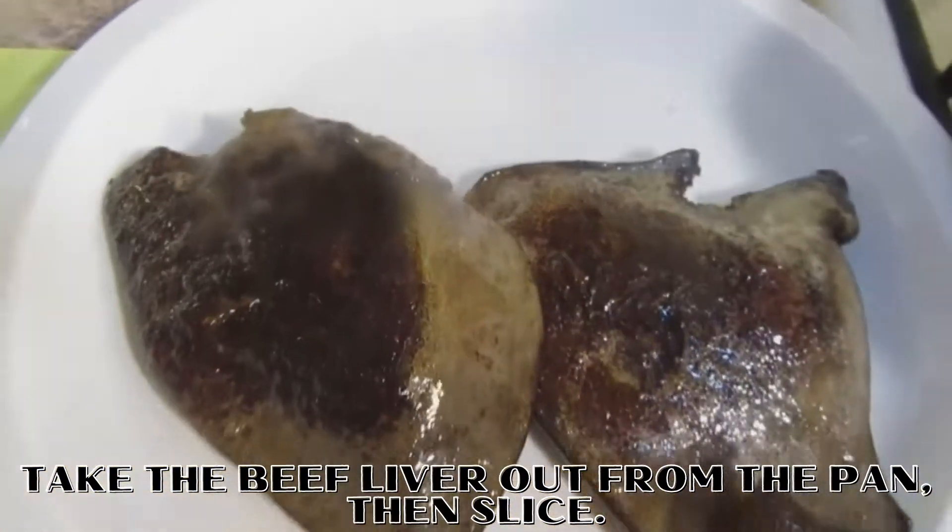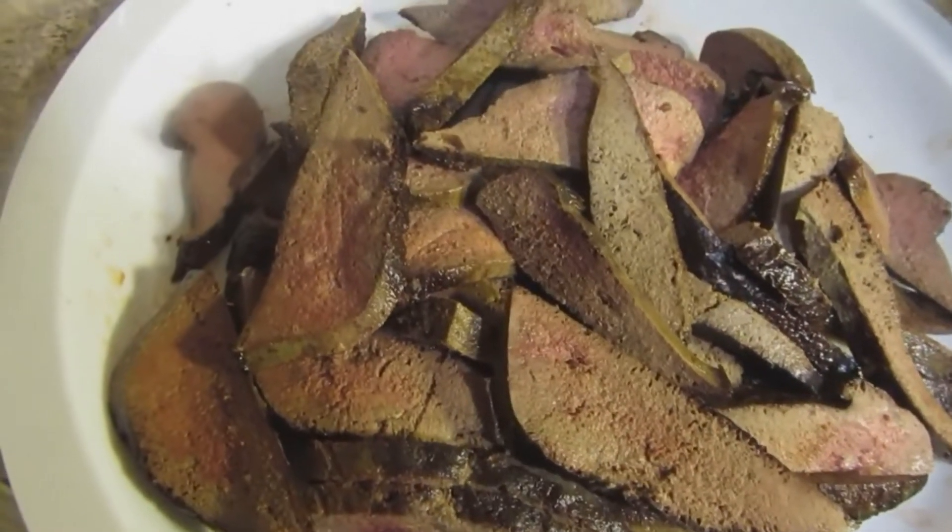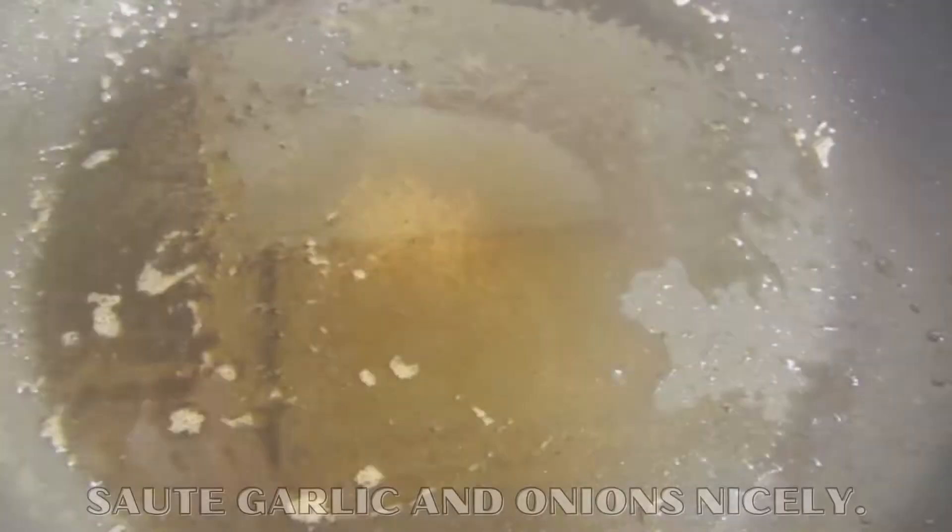The first time in the water. You can add salt. The water is okay.